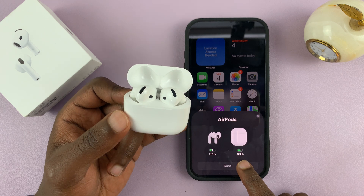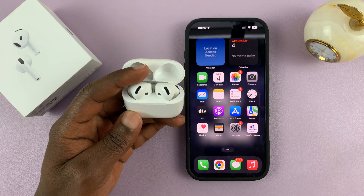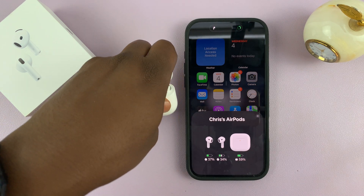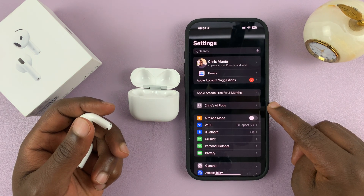You can see the battery level of the AirPods and the battery level of the case. Tap on Done and you should be good to go. Now you can take them out of their case and put them in your ear. You can tell they're connected because when you go into Settings, you should see the AirPods.